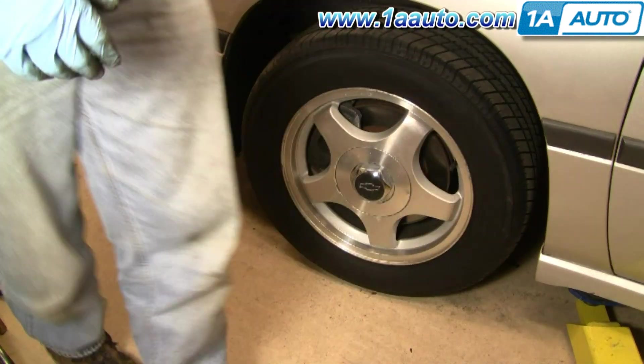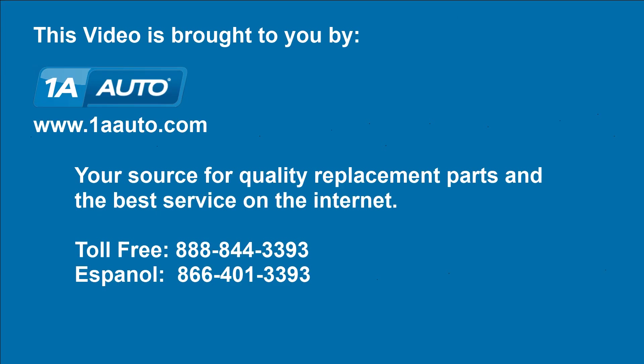A very important note: make sure whenever you do work on your brakes, get in your car and pump them a bunch of times first. Make sure the pedal goes solid again, then do a stop from 5 miles an hour and 10 miles an hour before you go out on the road — make sure your brakes are working properly. We hope this helps you out. Brought to you by www.1AAuto.com, your source for quality replacement parts and the best service on the internet. Please feel free to call us toll-free at 888-844-3393. We're the company that's here for you on the internet and in person.